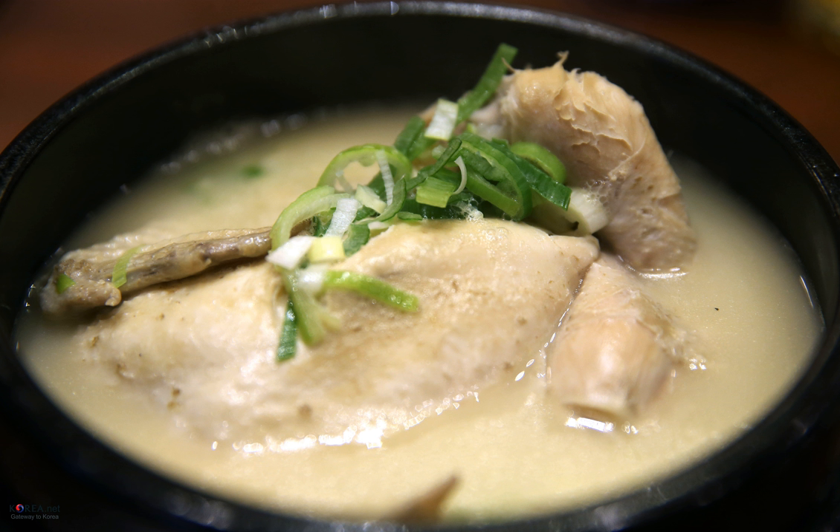Samgyetang, or Ginseng Chicken Soup, meaning ginseng (sam), chicken (gye), soup (tang) in Korean, consists primarily of a whole young chicken filled with garlic, rice, jujube, and ginseng.